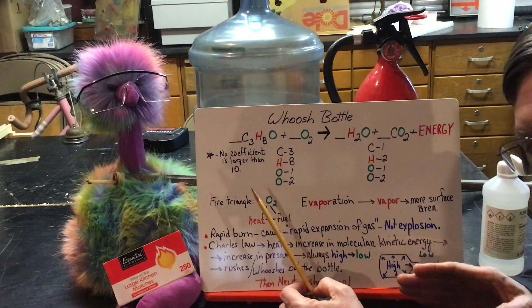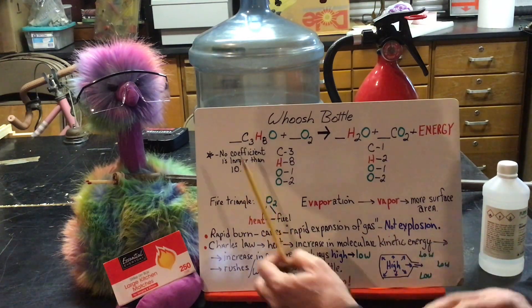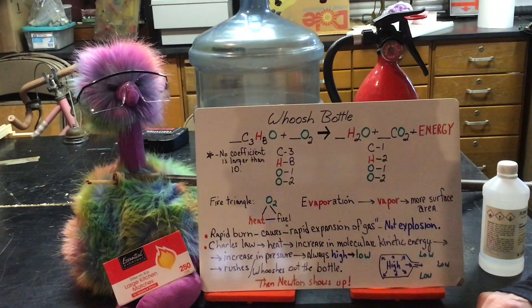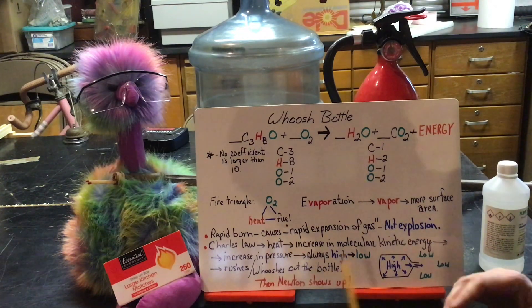Now balance this equation — it's a challenge, but you've been trained and you know how to do this. A little hint: none of the coefficients is above the number 10. So what really encompasses the whoosh bottle?